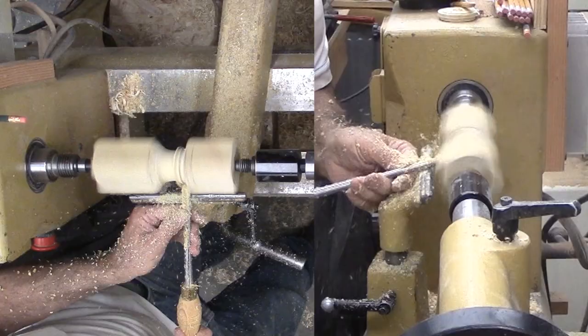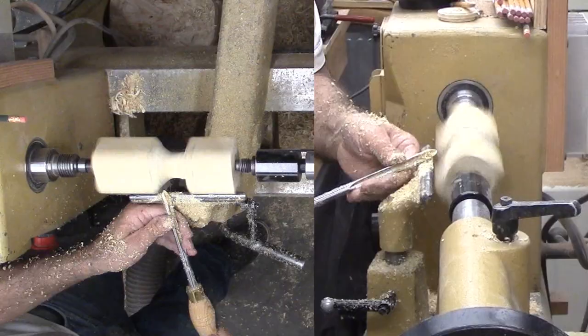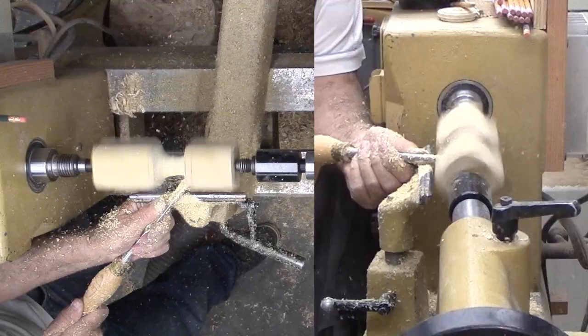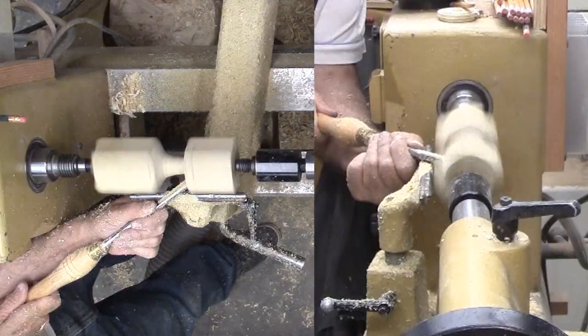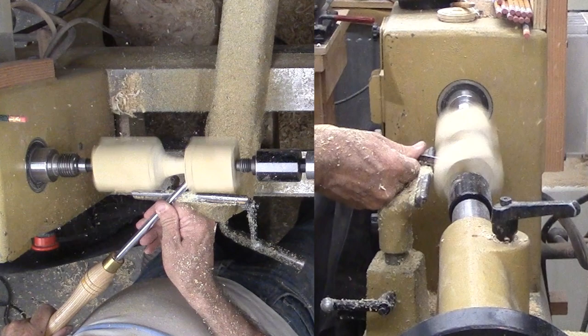Cutting through the corners messes with my normal cut feel. At the corner I cut deeper, then when I hit solid wood the cut slows down. I have to counter this tendency. Undercutting the top of the heart is yet a different matter. I'm starting with a gouge but often using it as a scraper. I keep trying with the small gouge until I get a catch. The brittle CA glue gives way. Since there are only two pieces, they fall down.